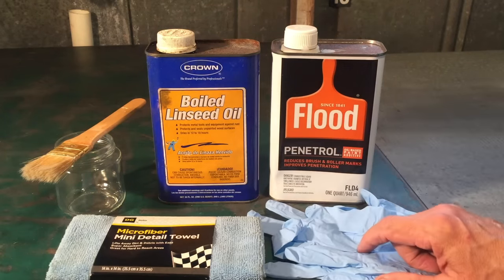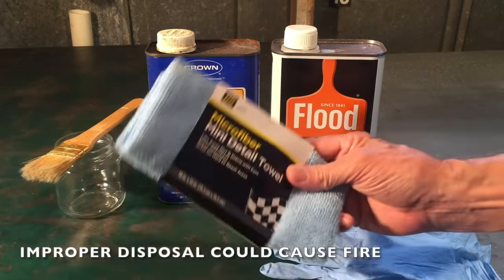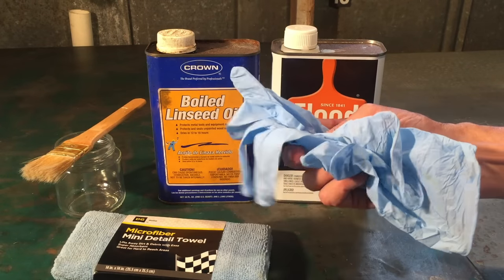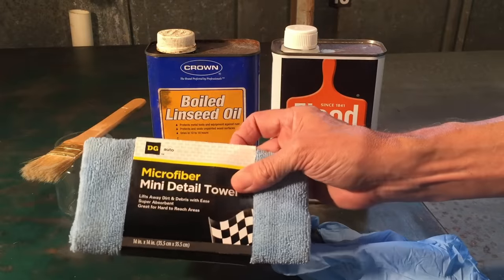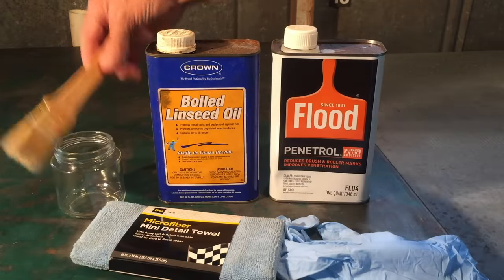If you use either one of these products, make sure you follow all the warnings and precautions, especially the precaution about how you dispose of rags saturated with either one of these. I would recommend that you wear latex gloves because each one is kind of sticky. A microfiber towel is best so that you don't get little pieces of lint in the product on your bumper or trim.